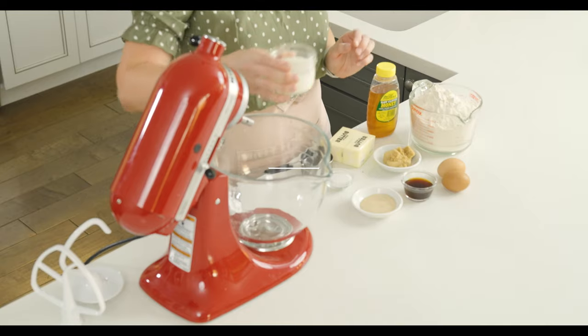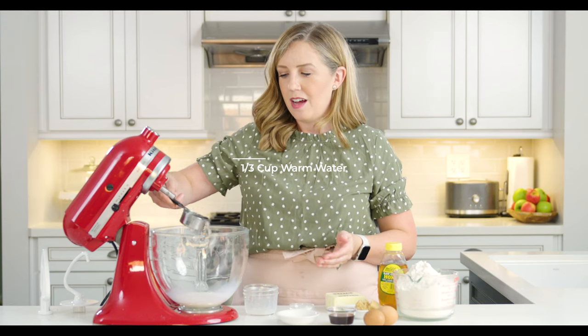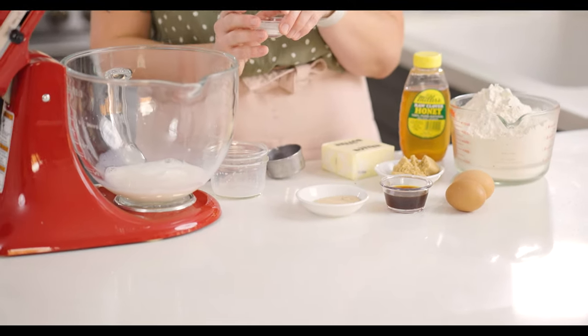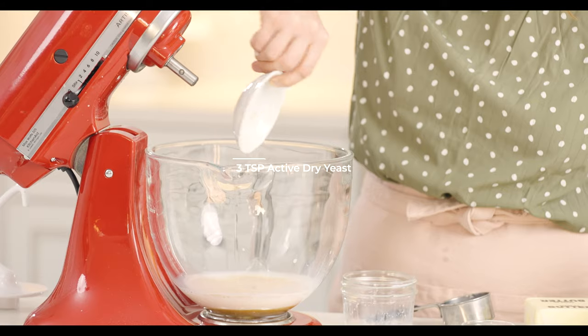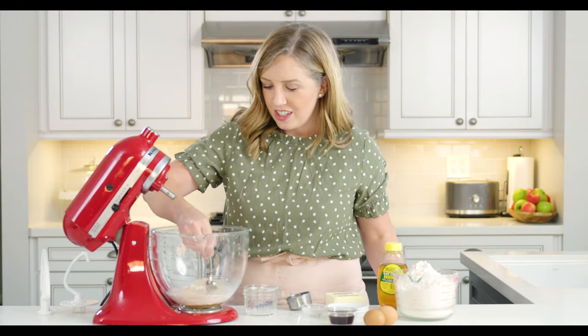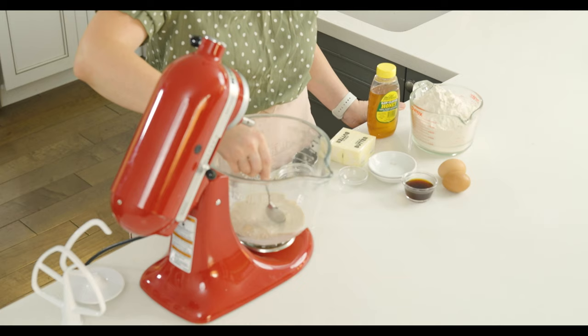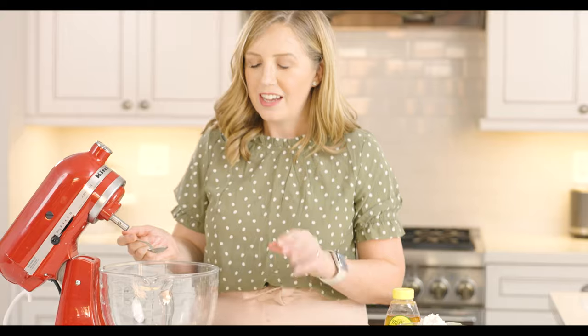The first thing we're going to do to make our Liege waffle dough is combine half a cup of lukewarm milk — heated in the microwave for 20 to 25 seconds — and a third of a cup of warm water from the tap. It should be about 100 to 110 degrees. Then add a teaspoon of granulated sugar, three tablespoons of brown sugar, and three teaspoons of active dry yeast. Give that a little stir — that warm water is going to wake up the yeast, which will feed on the sugar and foam up. That's called proofing the yeast.